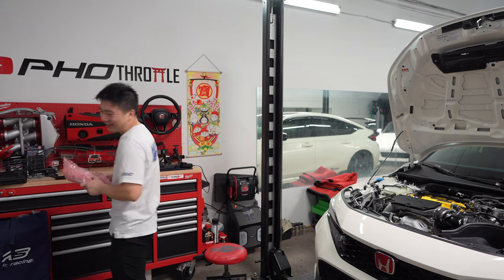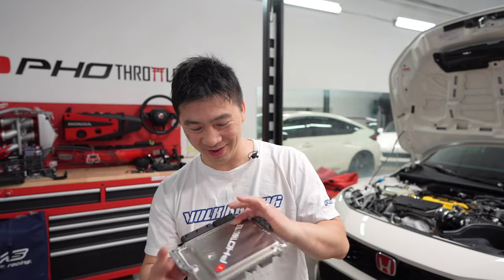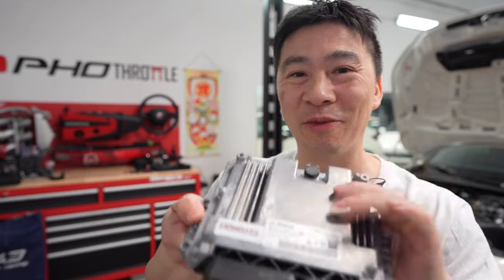All right, next item on the list - like Mike Tyson just got out of jail - stronger, faster, and more powerful. Inside this little pink bag it's the ECU, straight from Hondata. Hondata baby, let's go throw it in.